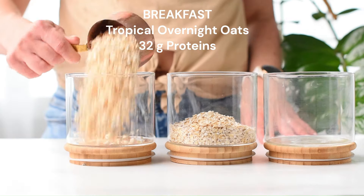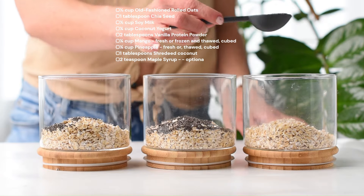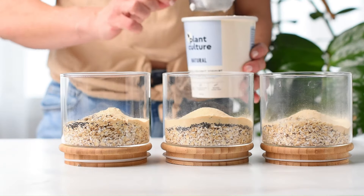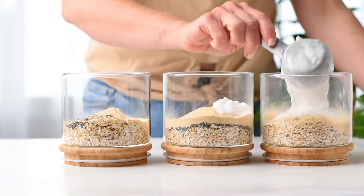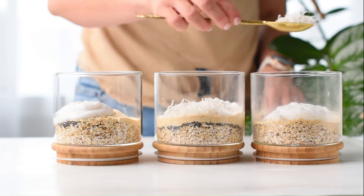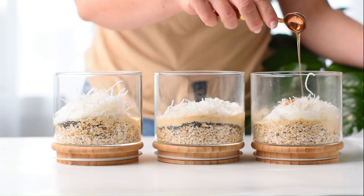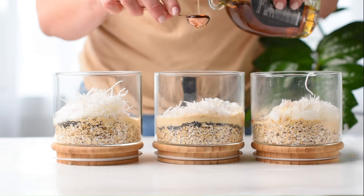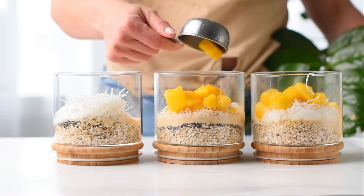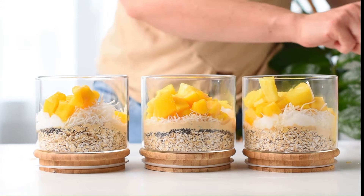Our high protein breakfast this week is the tropical overnight oats. Start by adding half a cup of rolled oats and a tablespoon of chia seed in each jar. Then add your favorite vanilla protein powder. For tropical flavors, I use some coconut yogurt, plain coconut yogurt and some unsweetened shredded coconut. Add a bit of maple syrup for sweetness or any liquid sweetener you love. Some mangoes — I'm using some thawed mangoes but you can use fresh mango cubes and pineapple.